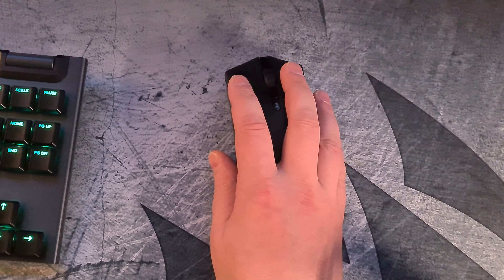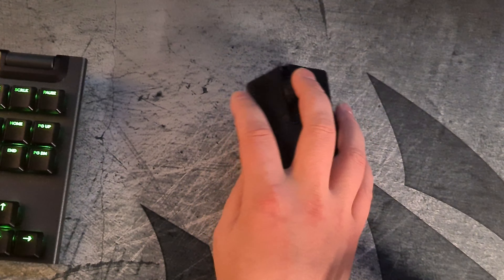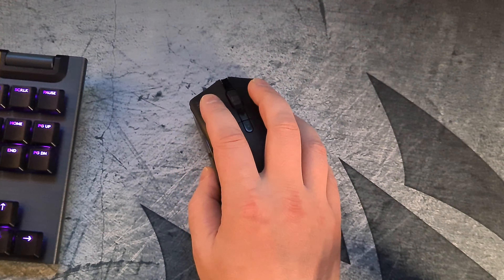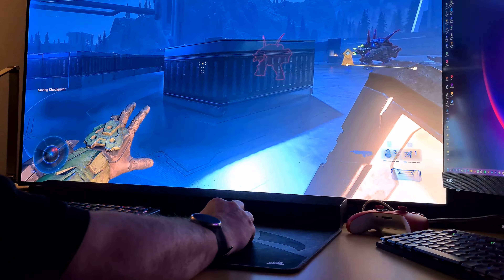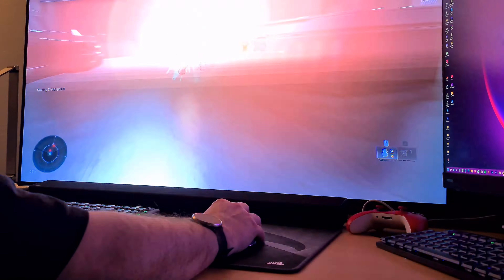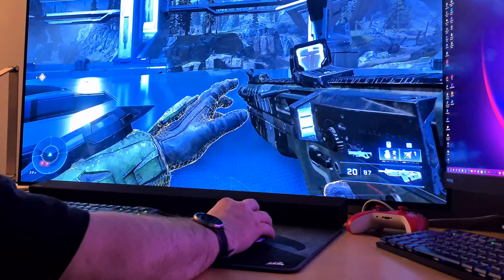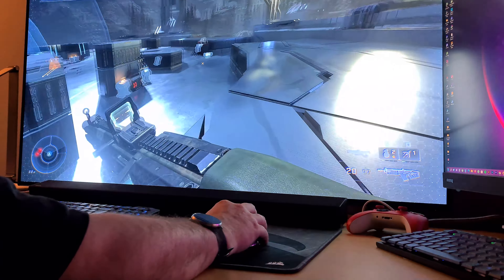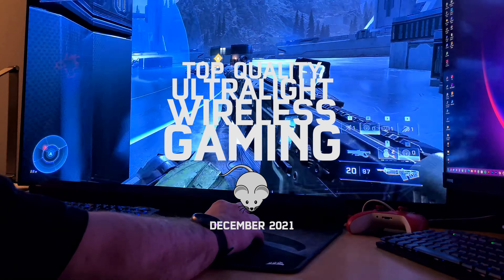The performance is pretty much exactly the same on daily using and gaming. But as the Sabre PRO has the DPI toggle button, a bit longer battery life, a more comfortable design overall, and about 50 US dollars or euros cheaper price, the Sabre PRO gets easily my highest recommendation for anyone looking for a top quality ultralight wireless gaming mouse today.